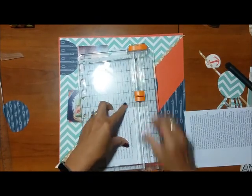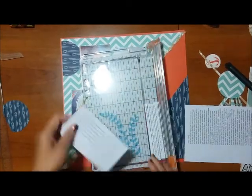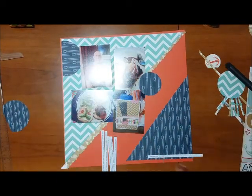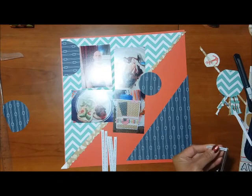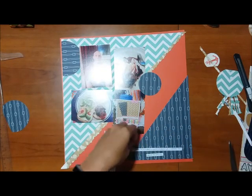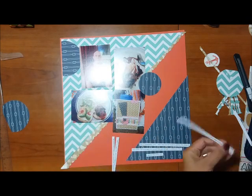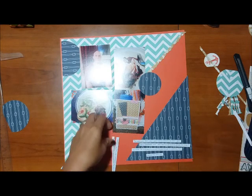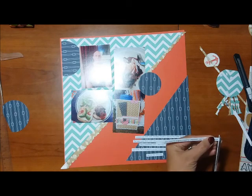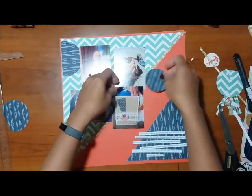I've pre-printed all of my journaling for these particular layouts, so I'm cutting the journaling for this layout into strips so I can put them on the bottom. I used the blue for the bottom one because that matches the color scheme I'm going for. These photos are of Father's Day about five years ago — I think it was 2014 — and I'm documenting what we did and how we celebrated this special father in our life here in the Tolman home.